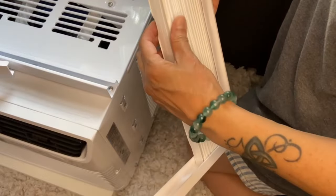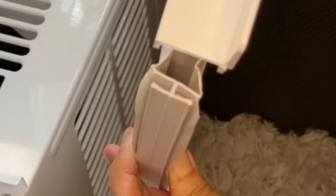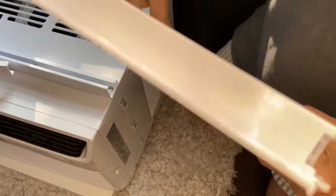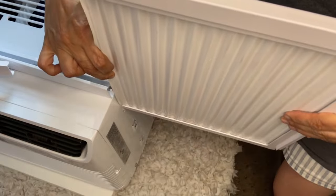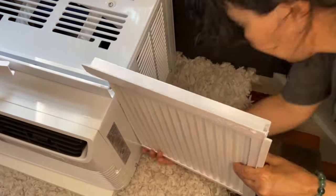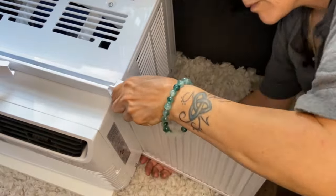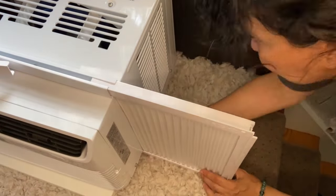You just pull out the accordion part out gently — it has a T section that slides into the main unit. I'm going to attach it to these three channels. Then the top and bottom rail slides into the channels on the main unit. Nice and simple.